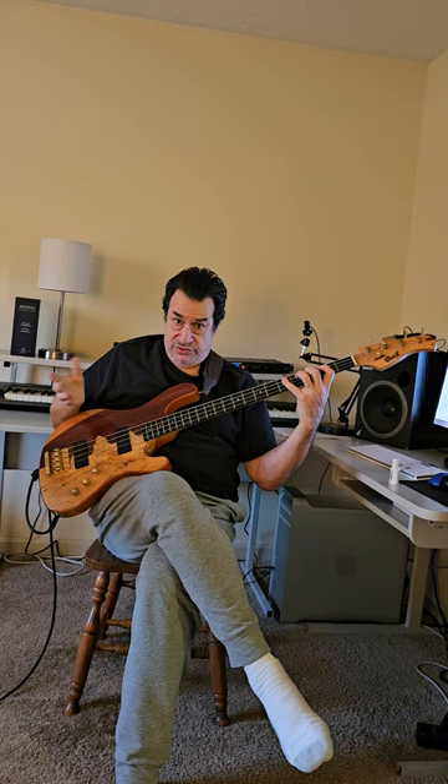Here is the last video in the approach note series that I have done. I previously did three videos approaching the chord tones of C major seven — approaching the root, approaching the third, and approaching the fifth.